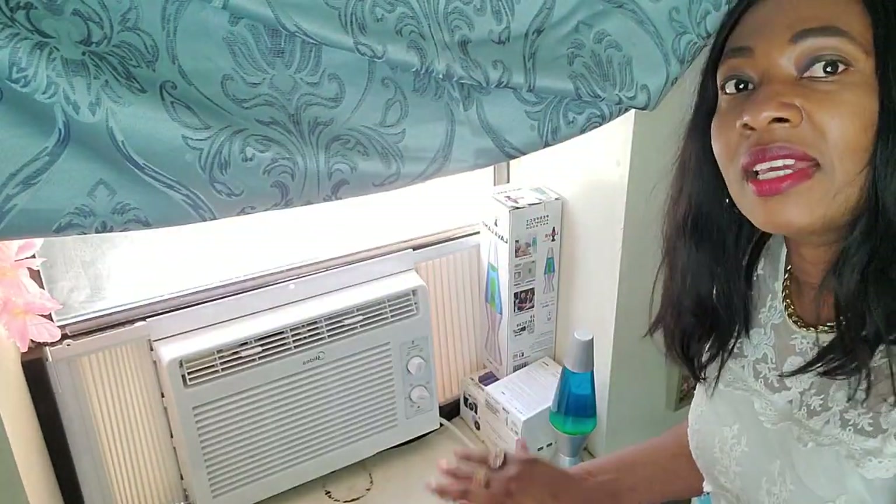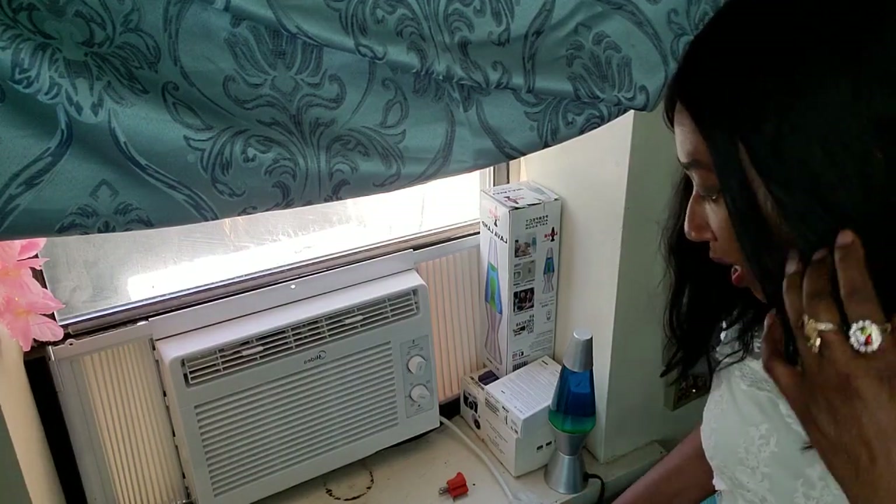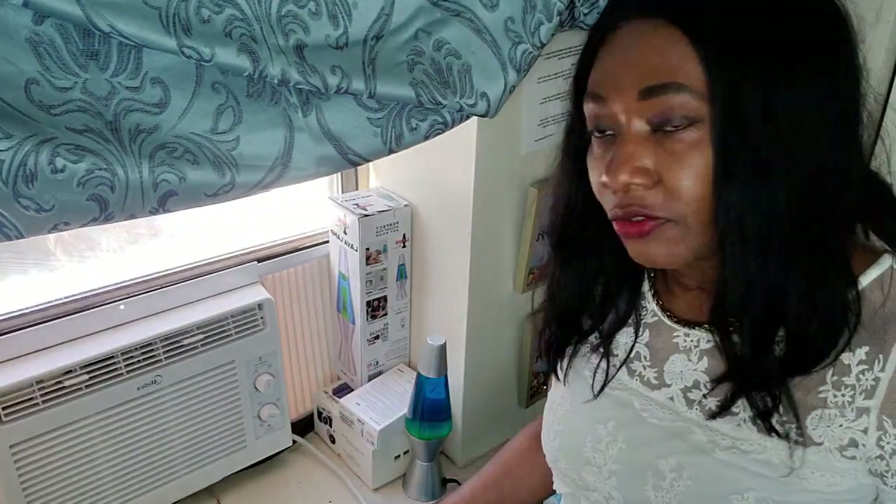So go ahead and get yourself one — it's very, very nice. Thank you so much for watching. If you have any questions, if I can answer them, I'll be more than happy to. It is a great buy and it's not too expensive. Thank you so much for watching. Don't forget to subscribe and like. I'll see you on the next video. Take care. God bless you. Bye-bye.